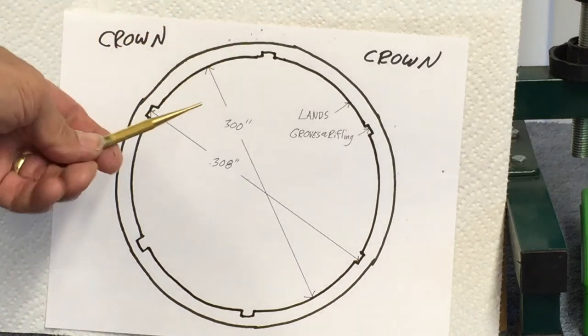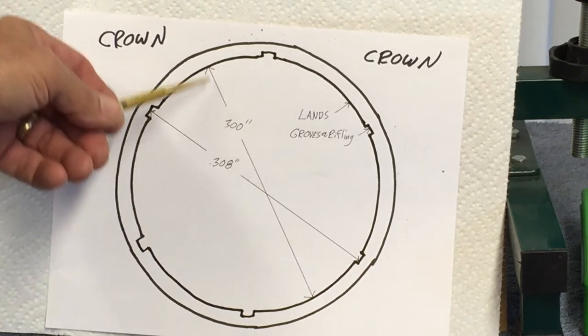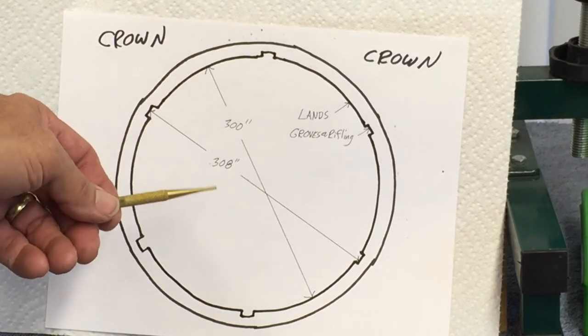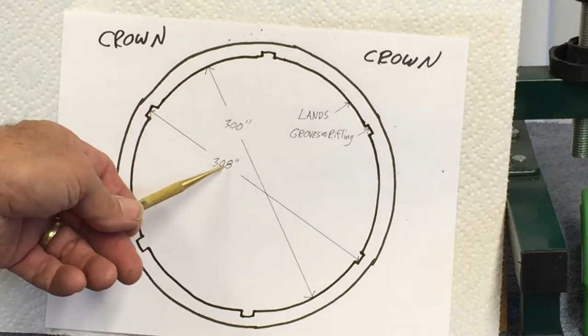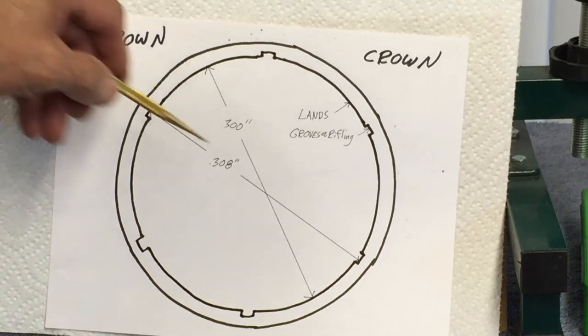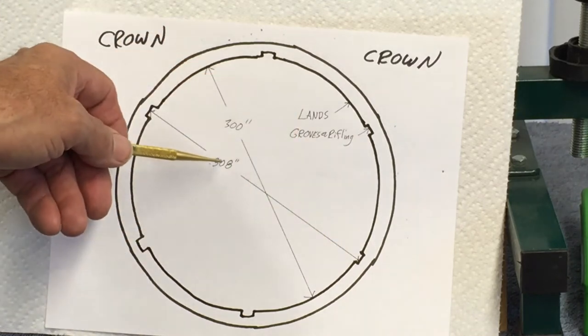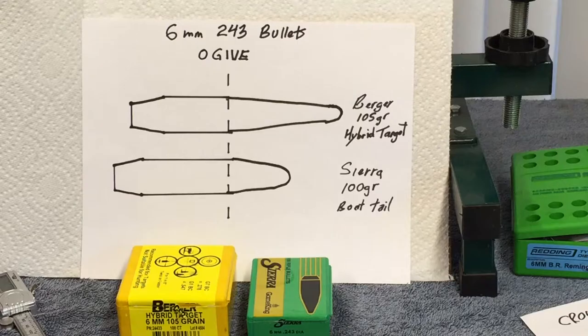The inside diameter of the barrel: it's a 30 caliber bullet, so the bore diameter is 0.300 inches. The distance across the grooves is 0.308 inches. So each of these grooves is four thousandths deep, and two grooves make eight thousandths total, which gives you the 0.308. So the 308 is actually a 30 caliber bullet.